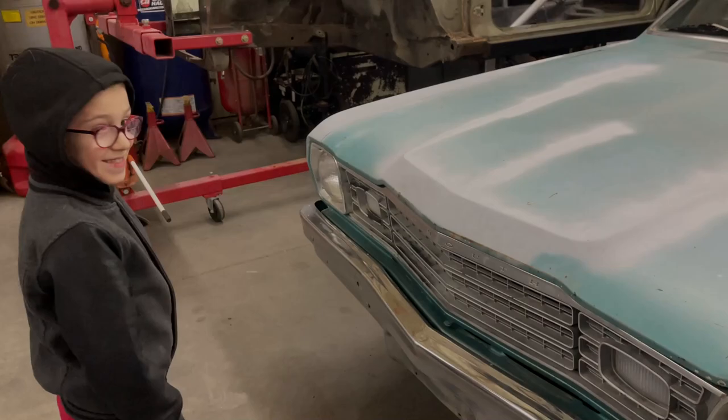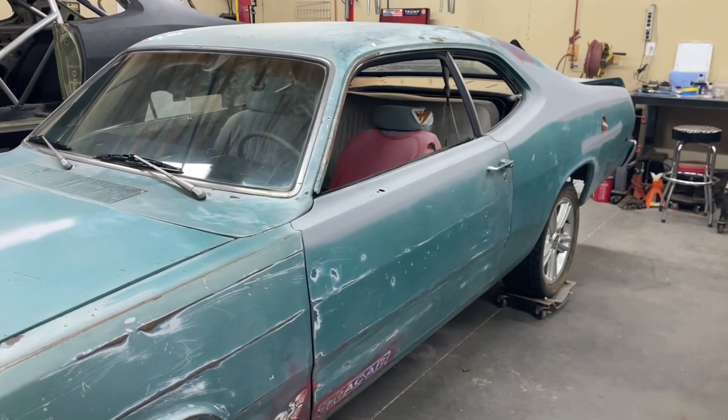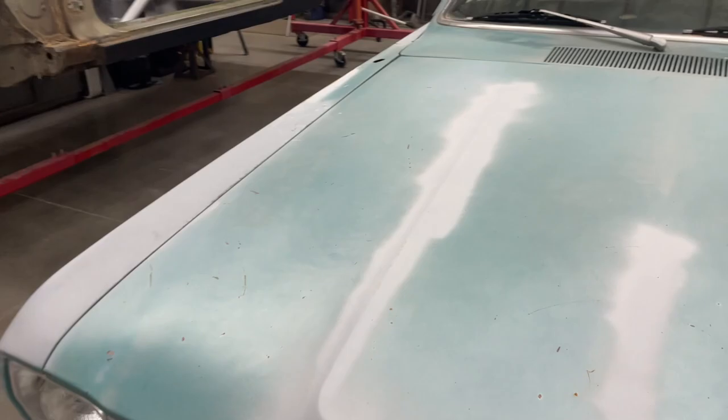I wound up having to play some musical cars to get this fitting in here. This is the 1974 Plymouth Duster. Body's actually not too bad. It looks like somebody's been doing some sanding on it and some rattle can primer, so not really too much damage — a few little dings and dents here and there but nothing major.